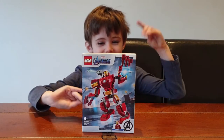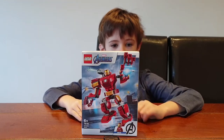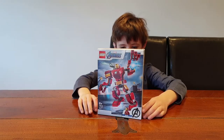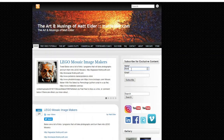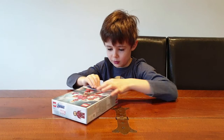Hello everybody, and today we are going to be building Iron Man Mech. It is set number 76140. On the back here we've got a little detail. Please subscribe to our newsletter on matelda.com. Okay, let's get building.